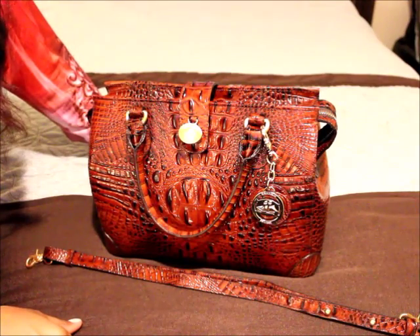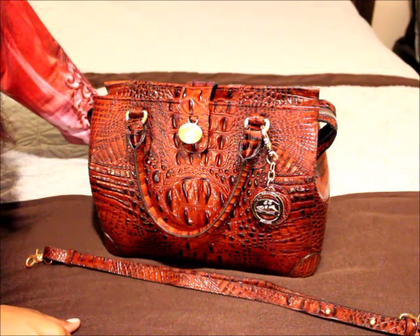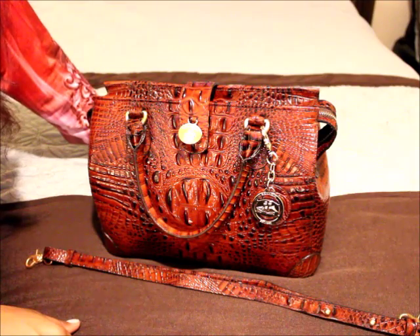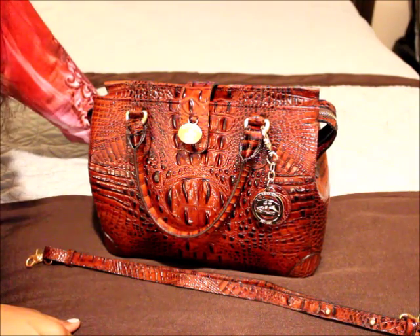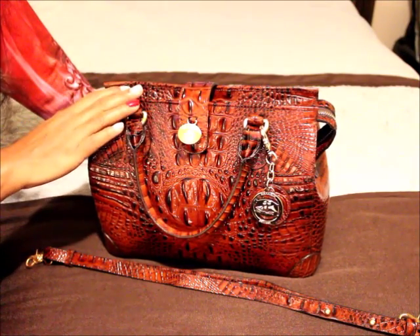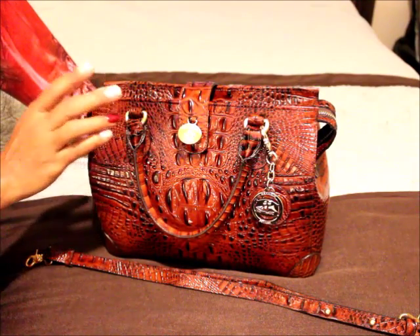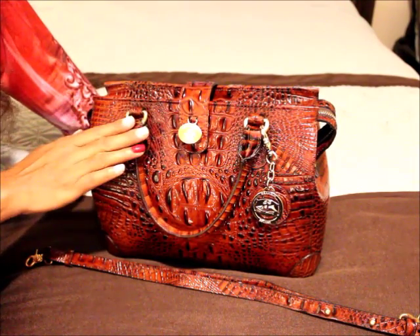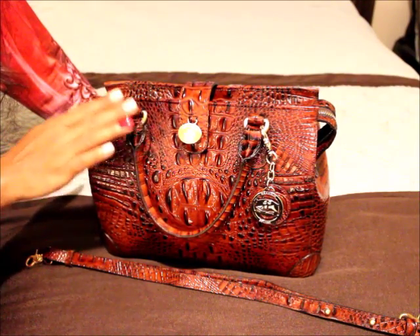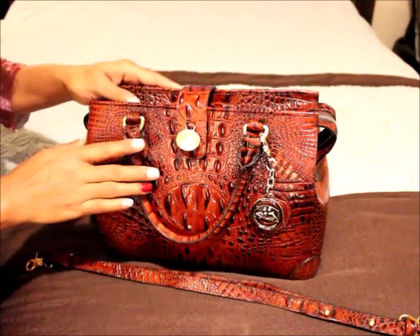Hello everybody, it's the Brawman Handbag Babe, and I am coming at you guys because I have received some requests in my inbox from a few of you to do a closer review of my schooner satchel. I still have it packed up, I have been wearing it, I have been enjoying it. There is one thing I found out about it that I wanted to change just for my purposes, and I will show you guys — it's a really neat trick dealing with my strap.